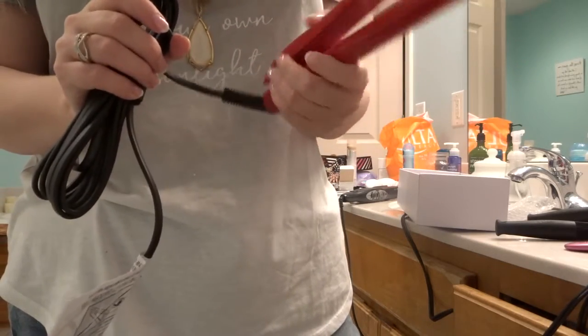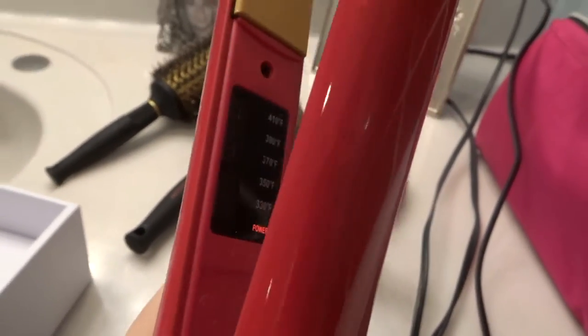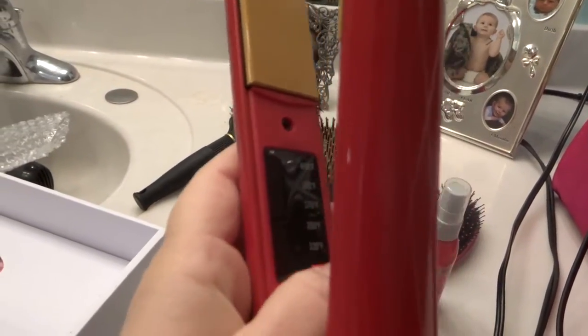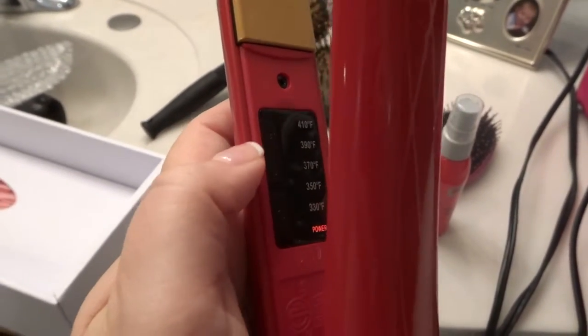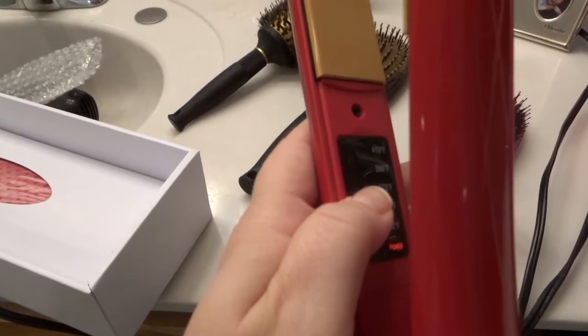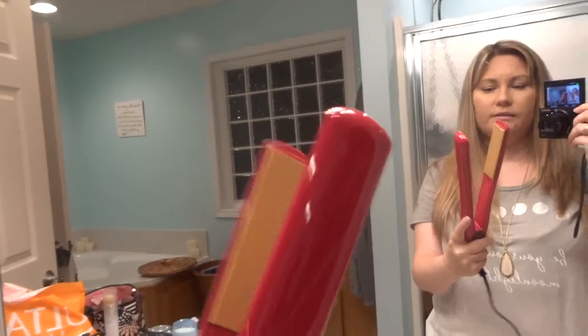It seems like a nice flat iron. I don't know if it's worth a hundred dollars yet, but we'll find out. I plugged it in — the power is on. You have to hit the power button, and then there's an up/down button for temperature. I'm gonna push it up. This guy heated up in probably less than a minute, so that's a good time saver right there.